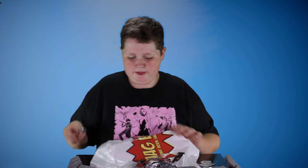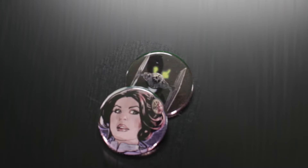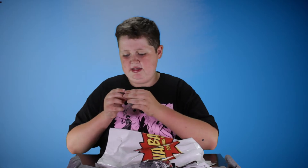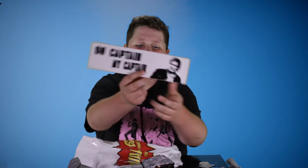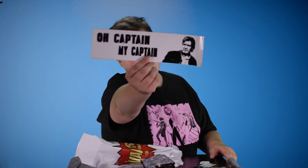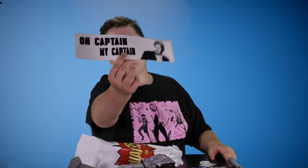Continuing into the bag, we have a pin — a Princess Leia pin — and then we have a TIE Fighter pin which looks really cool. It has the blaster rays shooting out of it. The next thing is an 'Oh Captain, My Captain' with Han Solo — kind of like the shirt bumper sticker. This is awesome. I am totally going to make my parents put this on their cars no matter what they say. It's going on their cars, people.